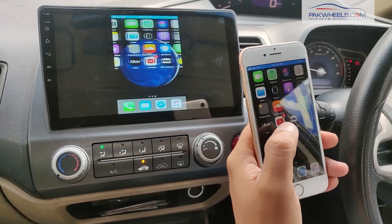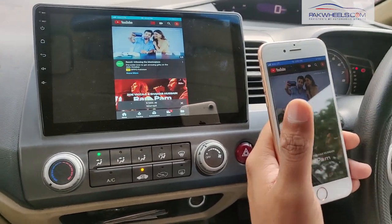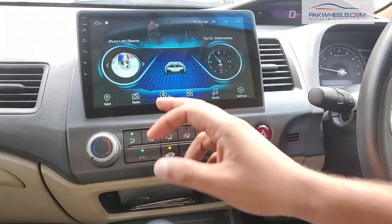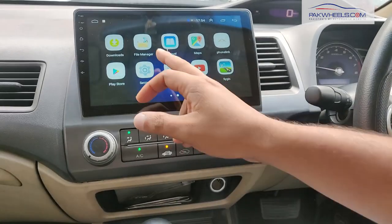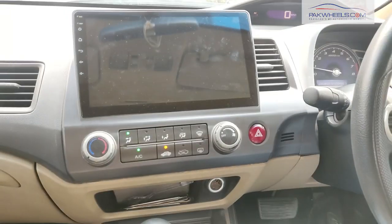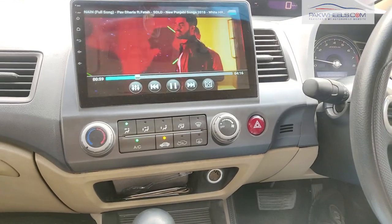For example, if you only have a Wi-Fi phone, you can play YouTube from here and the same thing will come to your display. On the video side, our Android unit supports HD videos and it supports all formats — MP4, MPEG4, and all formats.